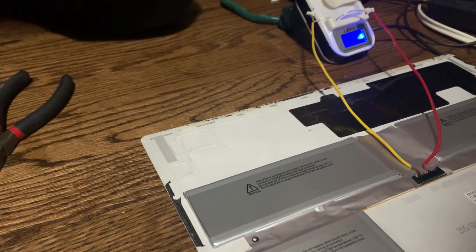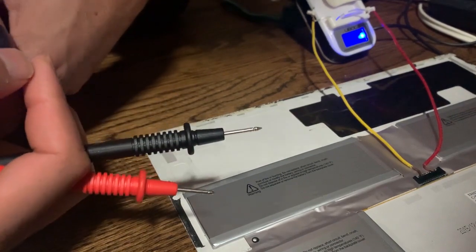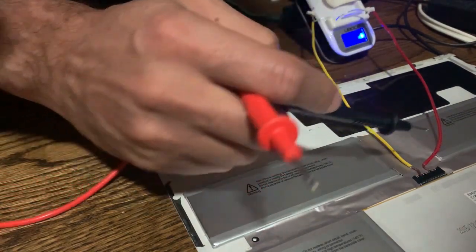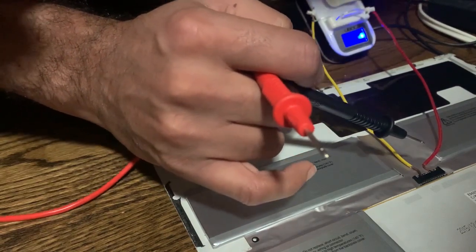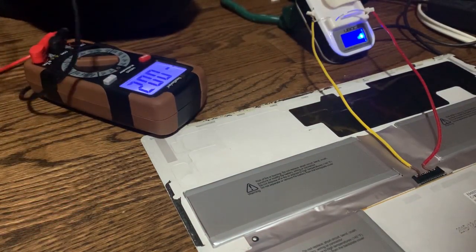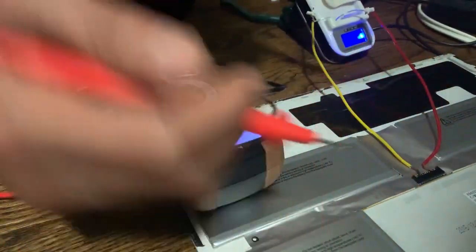Freezing the Surface Book base battery did not work — I had it plugged in for hours and it did nothing. So what I'm trying now is a universal charger. I took it apart and connected the two wires — positive and negative — to where the positive and negative terminals are on the Surface Book battery. This is supposed to give off 8.7 volts, but for some reason it is not.